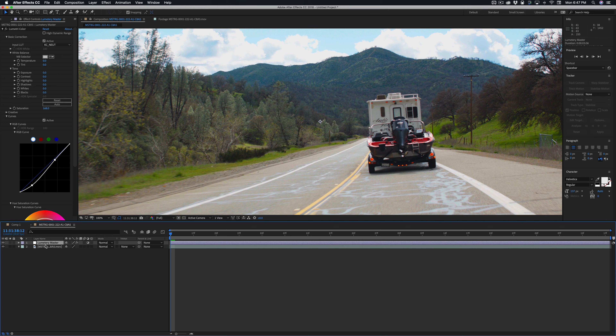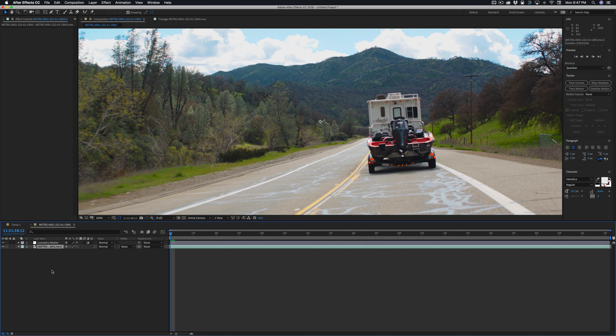I have basic color correction going on. I have an adjustment layer with Lumetri applied and a LUT applied. Down here on my actual footage layer, let's make the boat brighter.